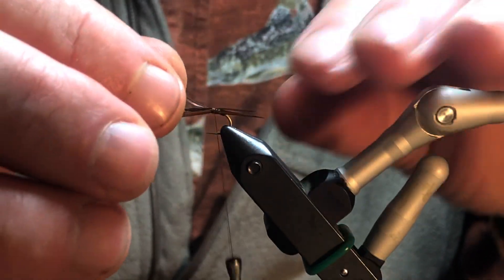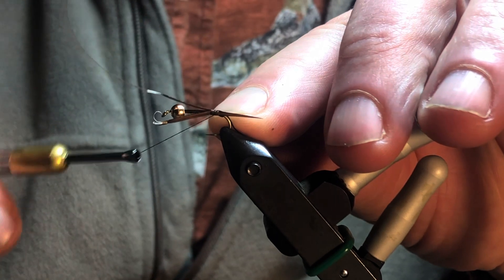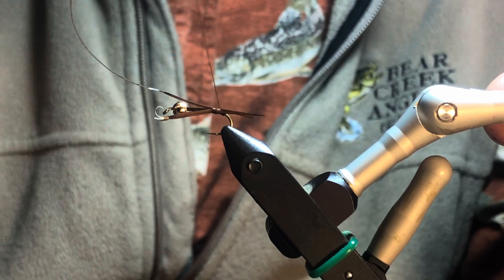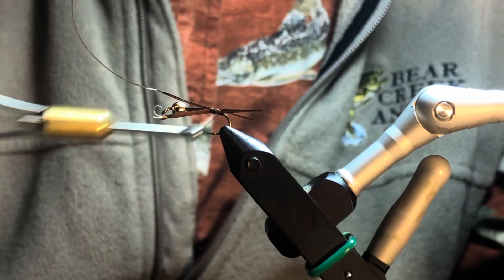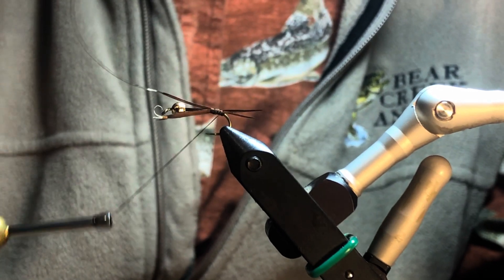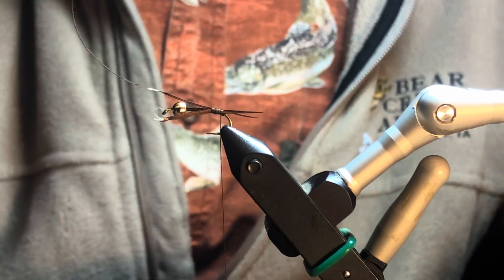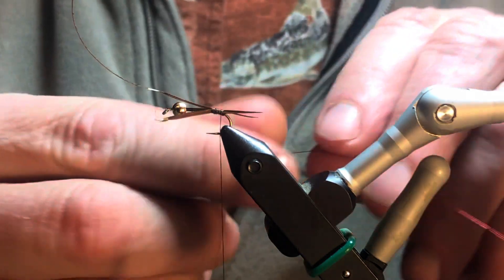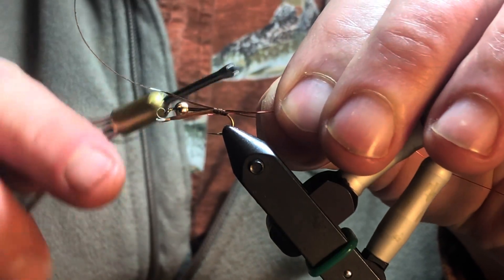Now, this obviously imitates the stonefly. I don't have a ton of those in Northeast Iowa, but it's a pretty good imitation for a mayfly nymph as well. I'm going to tie my thread back as far as my tail will handle it. As soon as my tail starts to scrunch together and that gap starts to narrow, I'll quit taking my thread back.